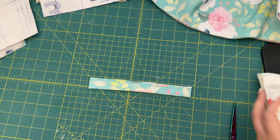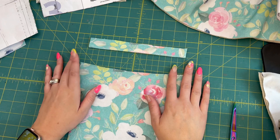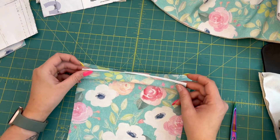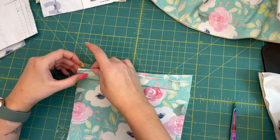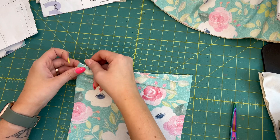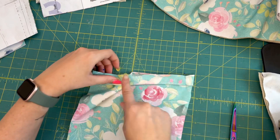Make sure this center front piece is for the square neck — they also have a sweetheart neckline, so make sure you're using the right pieces. I'm doing the full bust square neck, so make sure you get the right pieces for what you want to make. Then I just line up the edges and take it over to the serger with the raw edges together.